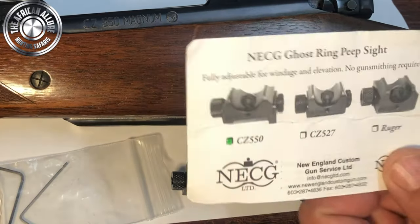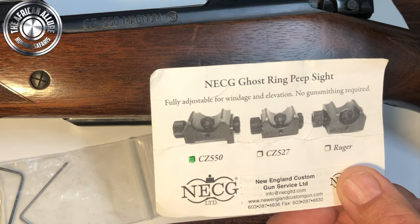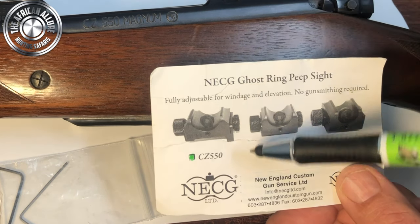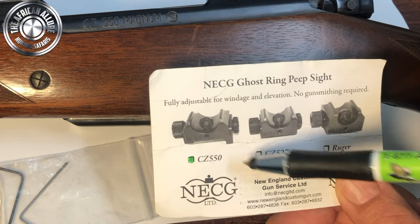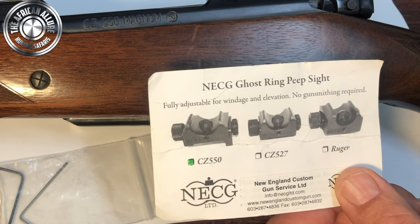Please like, comment, and subscribe to the channel. I'm showing you the fitment of the NECG ghost ring peep sight, fitting it to my CZ 550 in .416 Rigby — you'll see mine is a CZ 550 Magnum.